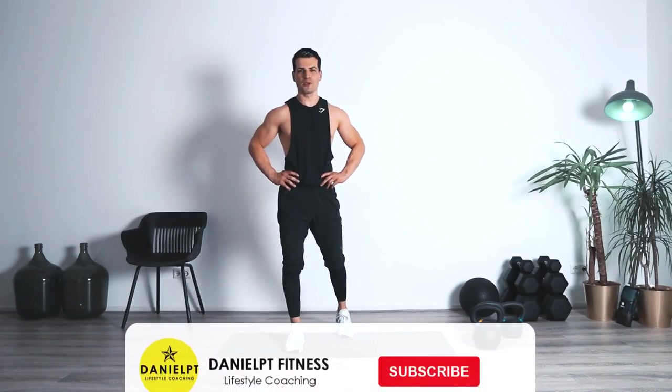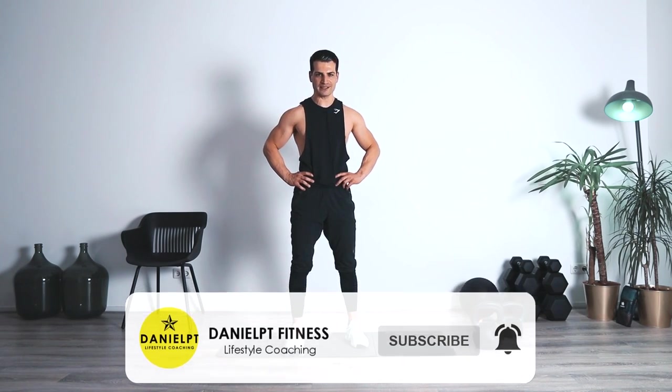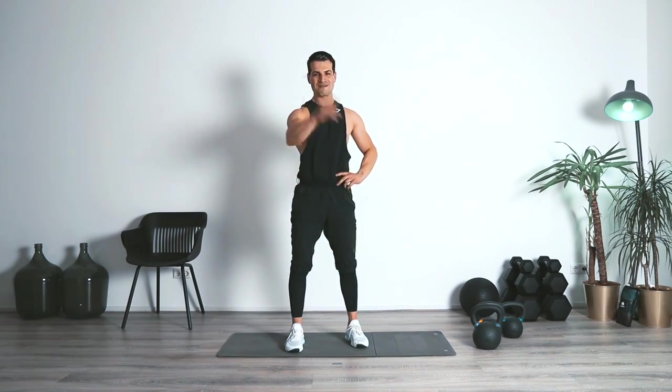Well guys, great job! I hope you enjoyed this workout. If you did, please make sure that you're liking the video, and of course as usual, if you're doing it, let me know in the comment section how it went. I'm going to see you next time with another challenging one — till then, stay safe, have a nice day, and bye-bye!